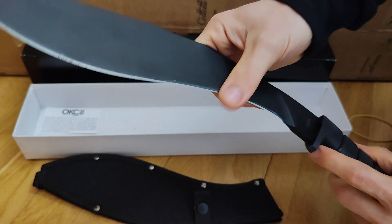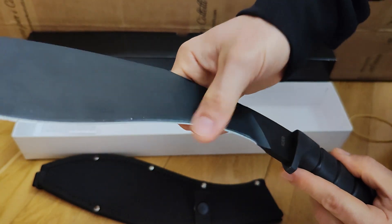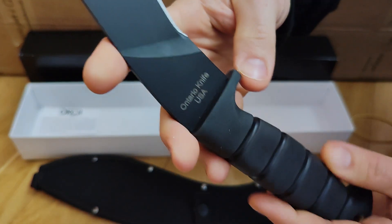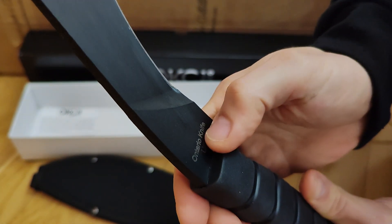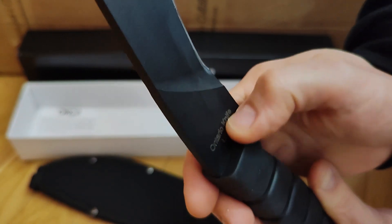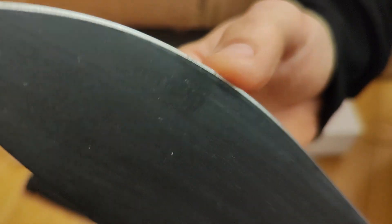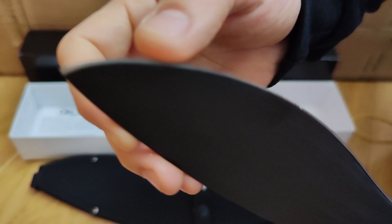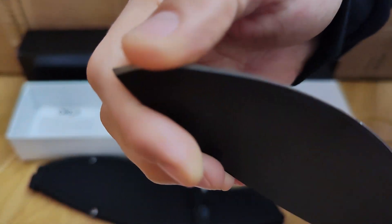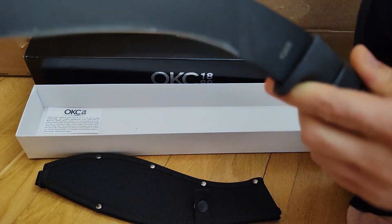There is a small spot of oxidation on the blade over there — I don't know if you can see it well — and there is also a small spot of oxidation on the edge. This was probably made several years ago and remained in the store for a few years.